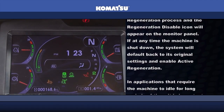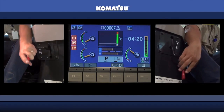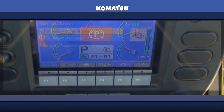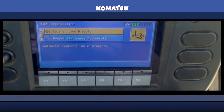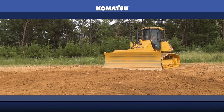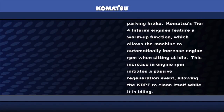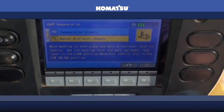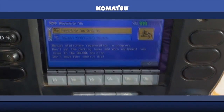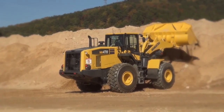In applications that require the machine to idle for long periods of time, it is important for the operator to remember to engage the lock levers or parking brake. Komatsu's Tier 4 interim engines feature a warm-up function, which allows the machine to automatically increase engine RPM when sitting at idle. This increase in engine RPM initiates a passive regeneration event, allowing the KDPF to clean itself while it is idling. After the warm-up function has completed, engine RPM will return to normal.